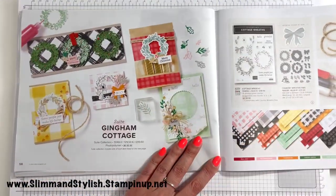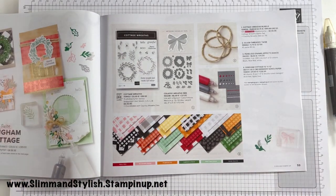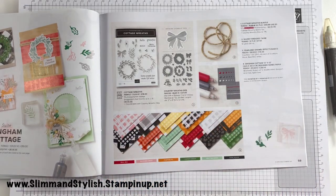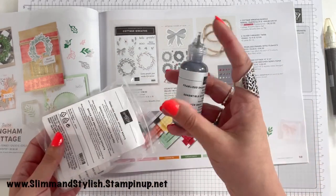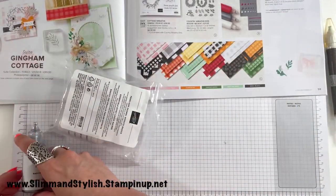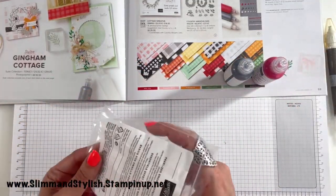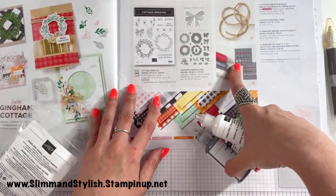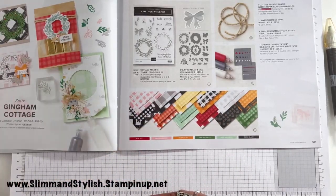Over here is Gingham Cottage, and the key thing to point out from this suite is that we now have Enamel Effects — pearlised enamel effects in Black, Real Red and White. The bottles are the same height as the Snowfall Accent bottle I showed you earlier — about 9cm. They will create your own little dots and I cannot wait to use these. Really, really excited about these being in the catalogue.